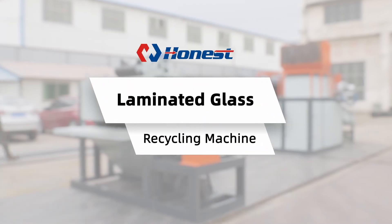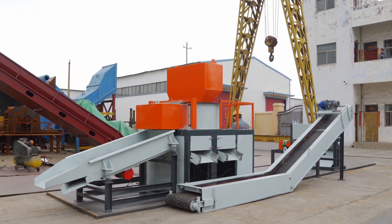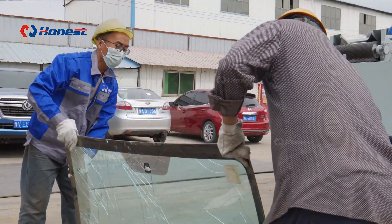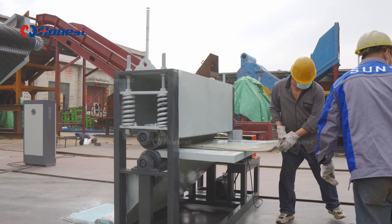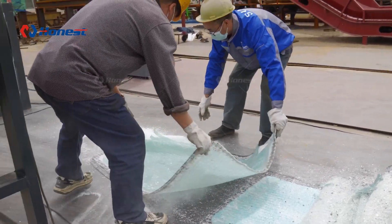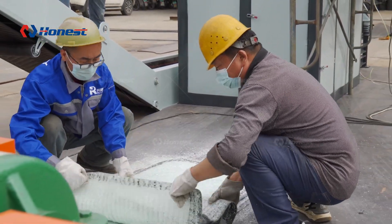The working principle of laminated glass recycling equipment is to separate laminated glass into glass and interlayer through physical and mechanical methods. Laminated glass usually consists of two layers of glass and an interlayer, which is usually made of polymer materials. Recycling equipment separates the glass from the interlayer using special separation techniques such as crushing, peeling, or heat treatment.